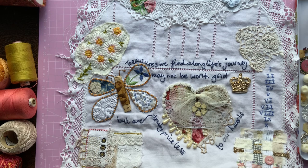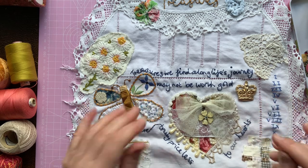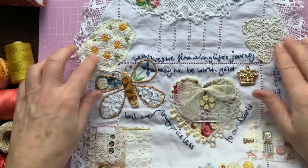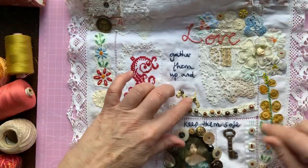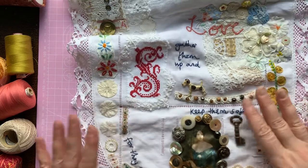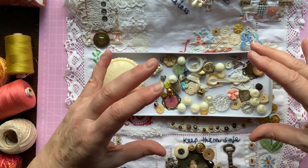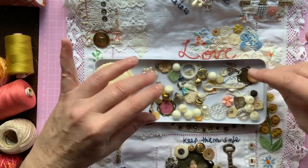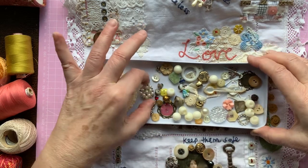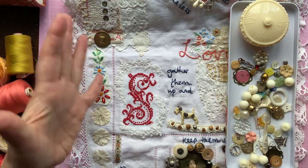Hello, it's Sally here from Dotty B, welcome to my channel. Thank you for joining me today. I'm going to be working on my Roxy's Journal of Stitchery — we've just had the final prompt which is sentimental items. I feel I've already put some of my sentimental items on already, like the little dog, the key, and the dice. I've done quite a lot already, so I had a little box of treasures I pulled together when we were doing our mood boards, and I've emptied them all out.